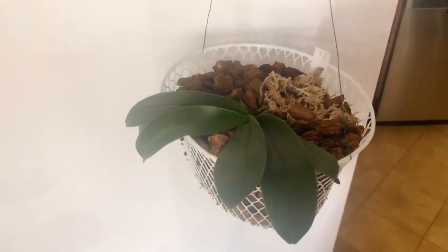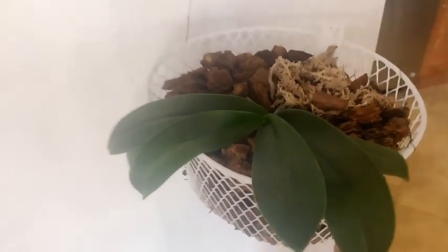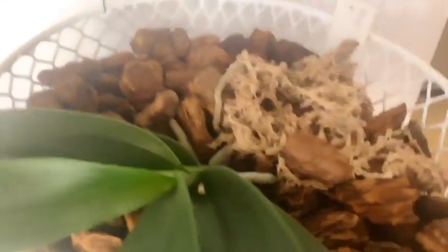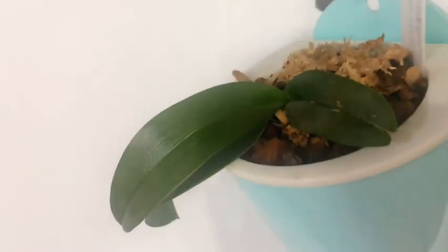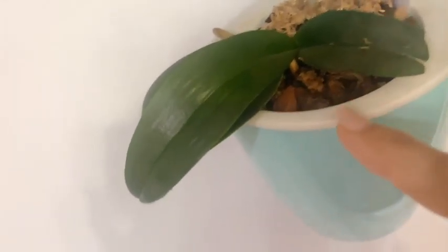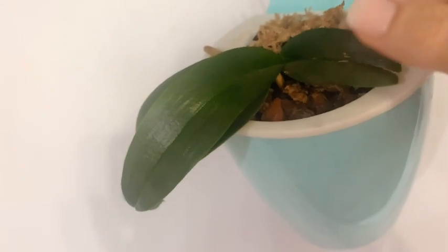We have a Phalaenopsis Soft Clouds in this basket who is working on a new leaf and has lots of new roots going down into that basket. And then we have this lovely lady here who is also a Harlequin — I just call her Harlequin — she has the smaller flowers.